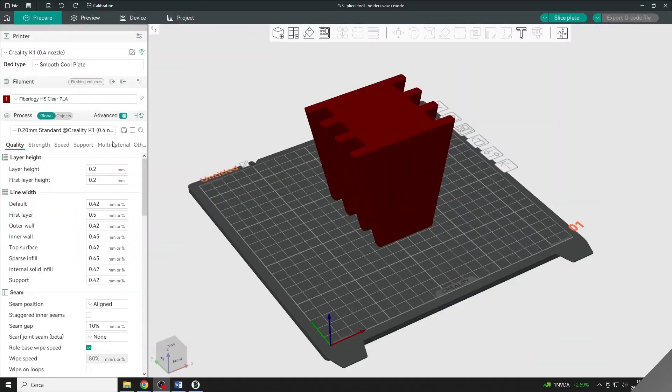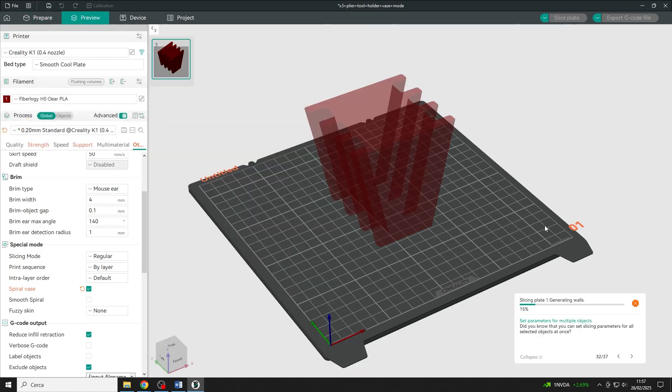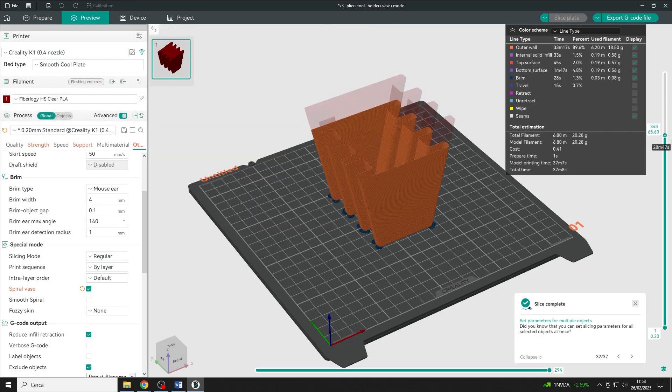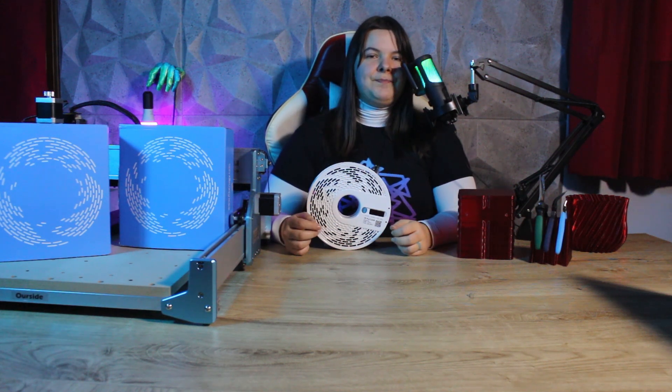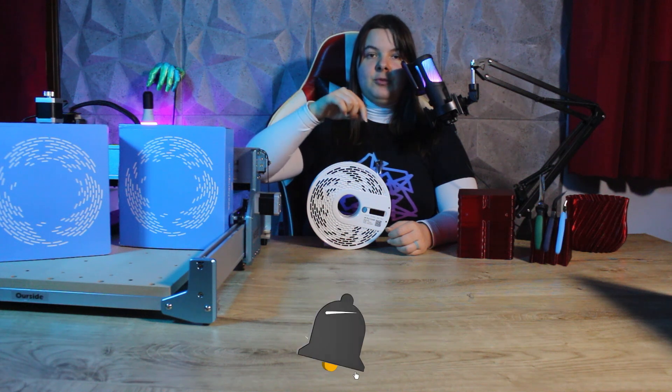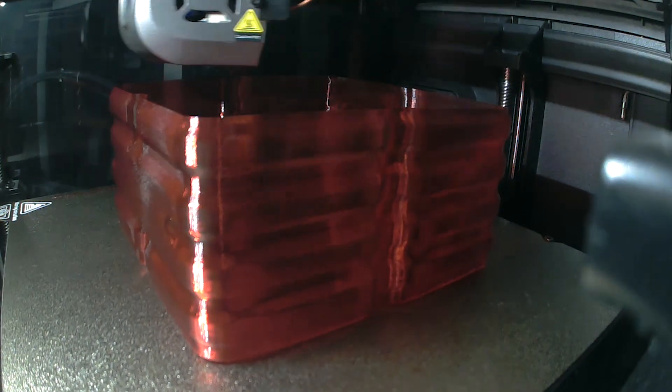For this reason a technique that is a perfect match for this type of material is vase mode. I've mentioned it several times on my YouTube channel but haven't dedicated a video about it yet — so let me know in the comments if you might be interested. For the prints I'm going to show you today I use this slicing mode for several reasons. For those not familiar with it, this mode is a setting enabled in the slicer that processes our model in a very specific way: it creates a spiral path for the nozzle, eliminating the concept of layers.